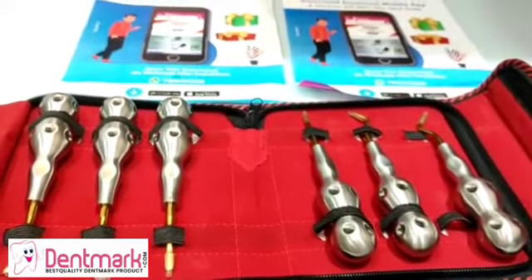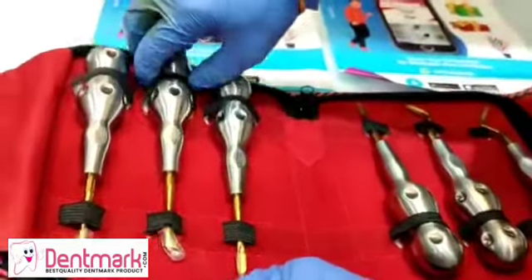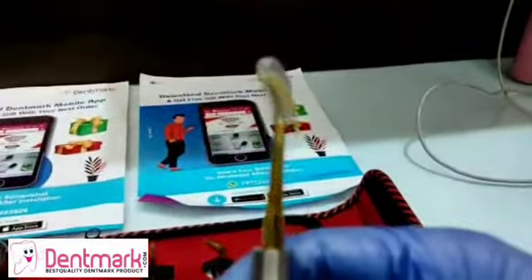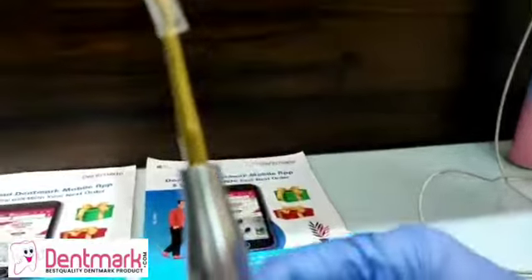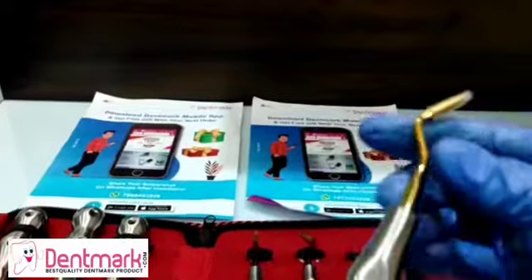The triangular elevators are used when a broken root remains in the tooth socket and the adjacent socket is empty. These are used specifically at those times when a broken tooth remains in the tooth socket and the neighboring socket is vacant.